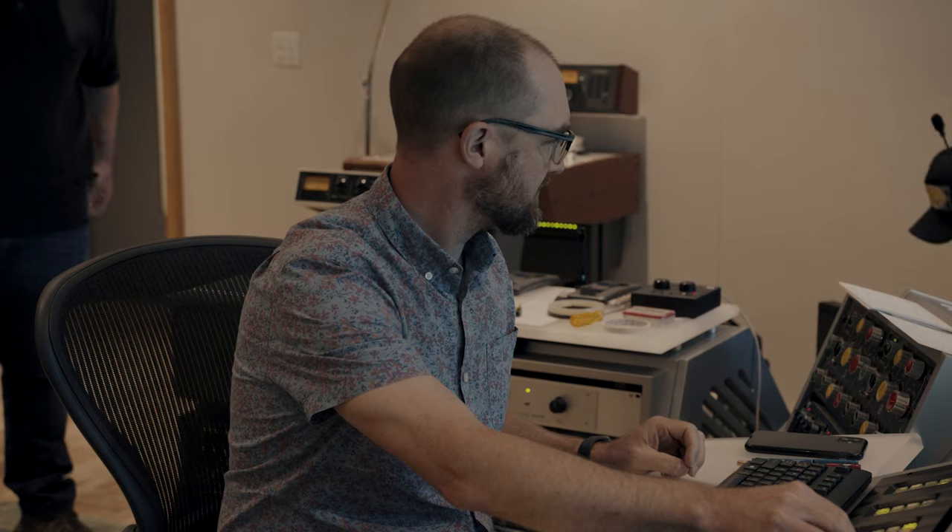I'm Chad Kass. I'm from Acoustic Sounds, Analog Productions, and Quality Record Pressings. And this is Ben Blackwell. Third Man Records, Third Man Pressing.